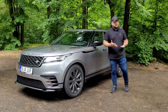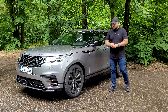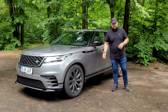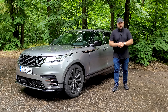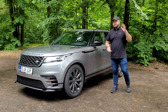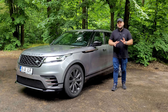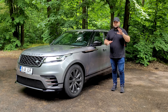So what is the Range Rover Velar? When the car was introduced, Range Rover said it's meant to fill the gap between the Range Rover and the Evoque. Looking at the automotive landscape today, where every car maker is making SUVs of different shapes and sizes, this was a rational move from Range Rover. The Defender, Discovery, and Discovery Sport are mainly aimed at people who will actually take them off-roading.